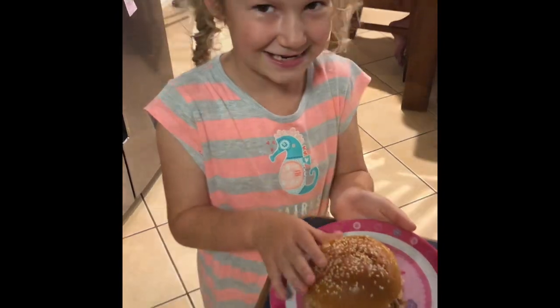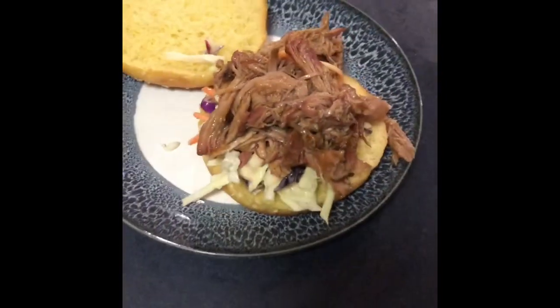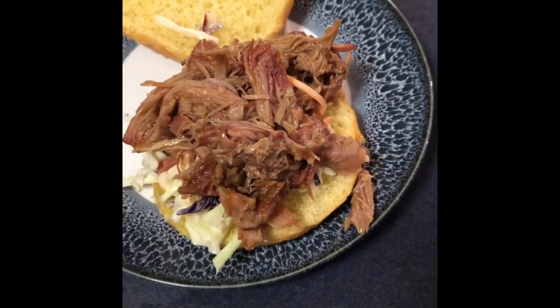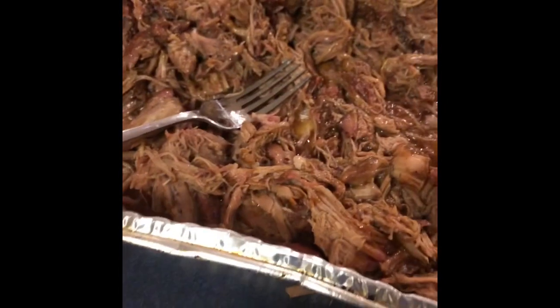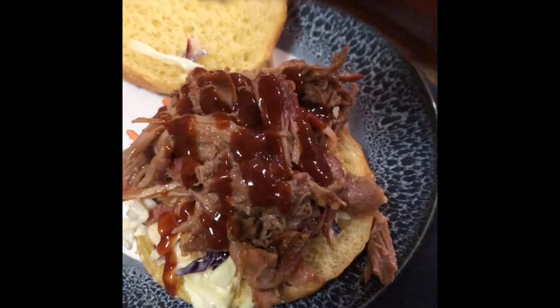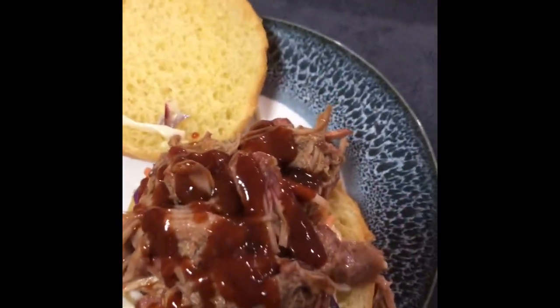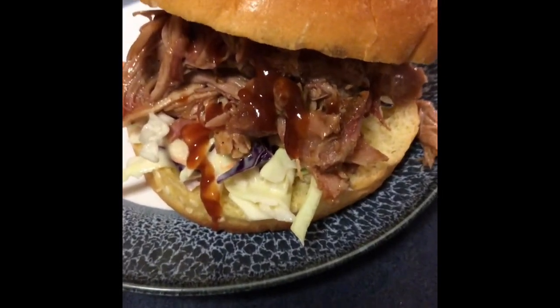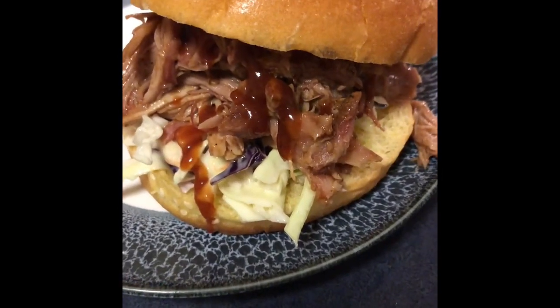This is the second one — this is the way I like to build it up. A bit of coleslaw on the bottom, some pork from the reserves on top — it makes a lot; you can always freeze it, goes great in the freezer. Then just a little drizzle of sauce — it doesn't need much, there's already a lot in the pork. A little sauce over the top, and there you go, job done! Hope you enjoyed the video — like and subscribe.